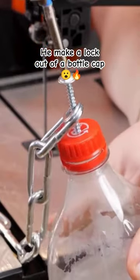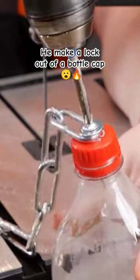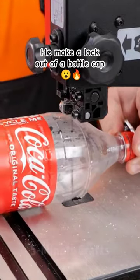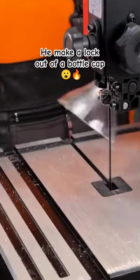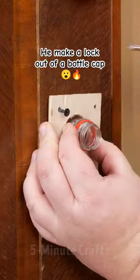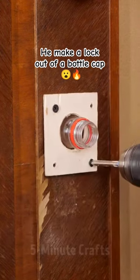Let's see what this video is about. He screws a chain to the cap of a soda bottle — no brands will be named. He cuts the top of the bottle, inserts a square piece of metal into the cap, and screws the whole assembly to the door where the doorknob is.